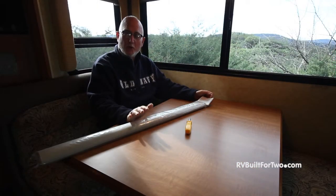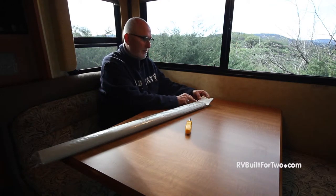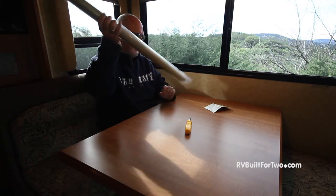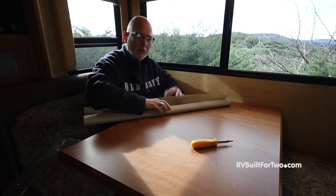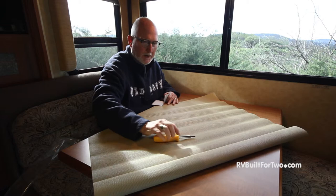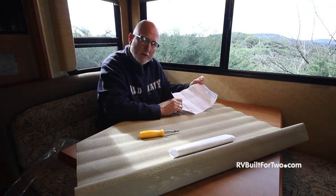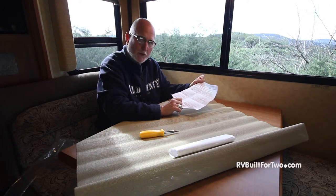We've received our QuickShades and we're ready to get them set up. The important thing to note here is that the instructions are actually part of the label, so when you tear it off to take out the QuickShades, make sure you keep those around. We'll slide out our QuickShades. These are for the side panel and side window. A key instruction is to always remove the shades from your windshield before driving.